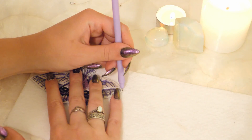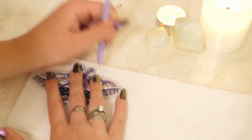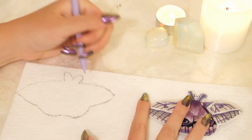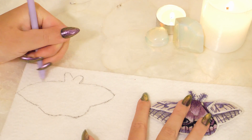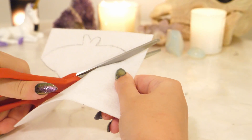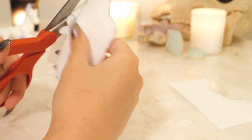Then trace the moth onto another piece of hard felt. Cut out the felt, which should be the same size as the embroidered moth. Make sure that the sizing is correct for all of your pieces.